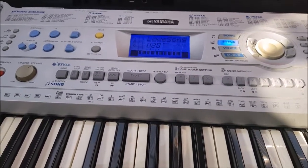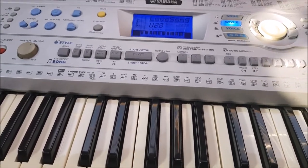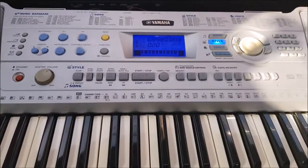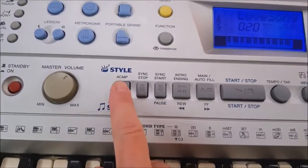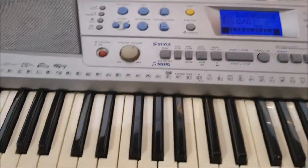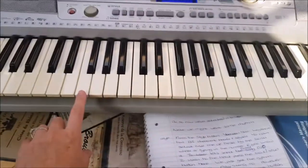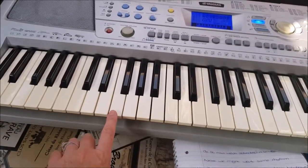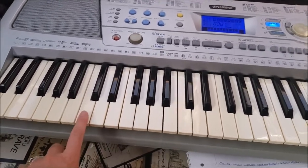We can use the accompaniment button which will spice up your songs and turn your music into magic. The button is labeled ACMP for accompaniment. When you press it, you can do single finger chords. Anything on your keyboard from the second F below — you can play single finger chords. So if I wanted a key of C I just press C, if I wanted a key of G just press G.